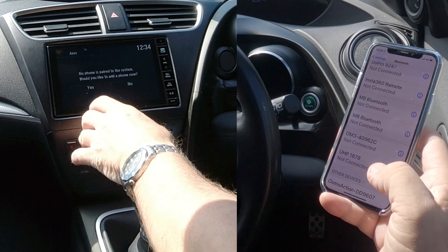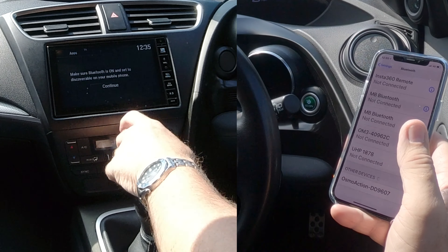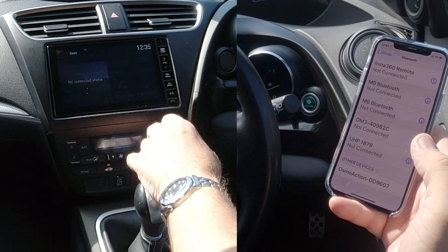There's nothing connected at the moment. It's asking me, do I want to connect to mobile, add a phone? Yes. Make sure Bluetooth is on, set discoverable on your mobile phone. Well, it is, so we'll click continue.